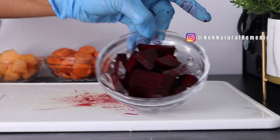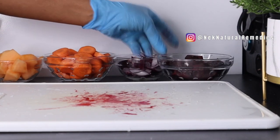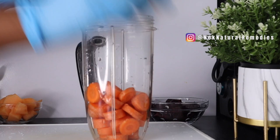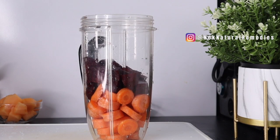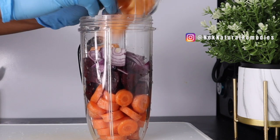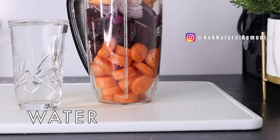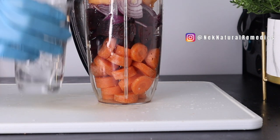This is about one cup of diced beetroot. Next, add everything to a blender — carrots, beetroot, onion, and melon. This is the quantity of water I'm going to use; I don't want to add too much water because I want the ingredients to release their own juice. This is just enough to help blend it well.